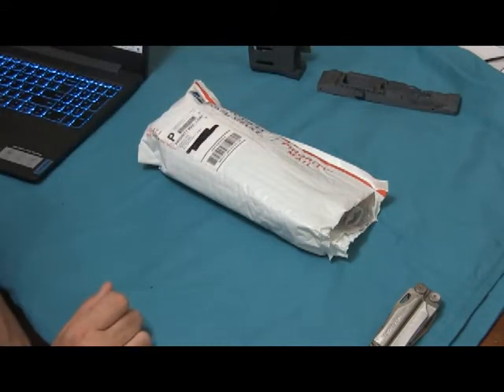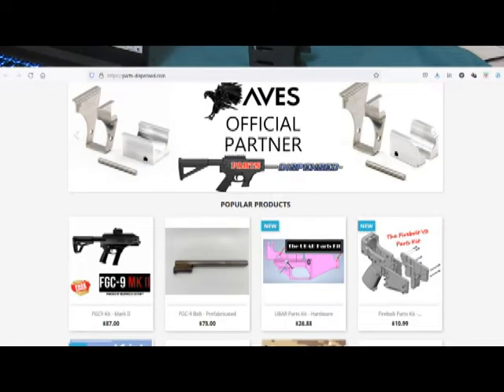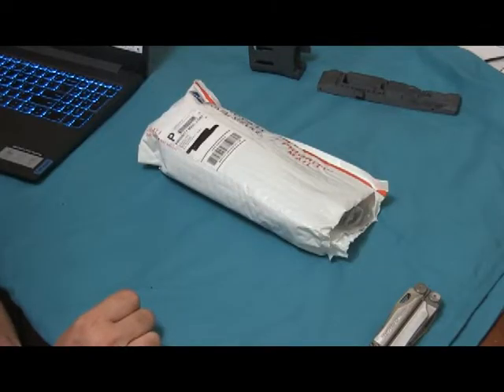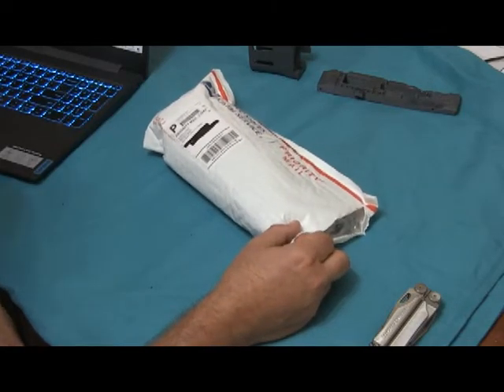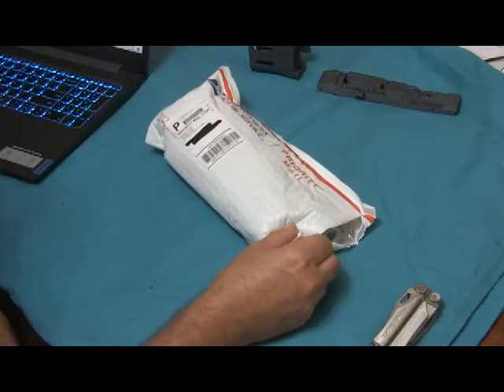I was ordering all the little pieces online when I came across Parts Dispensed. They have some kits that you can buy — it's just all those little bitty pieces. They've gone to the trouble of sourcing them and putting them together in a kit, so you're gonna pay probably a little bit more but I think it's probably worth saving the headache.